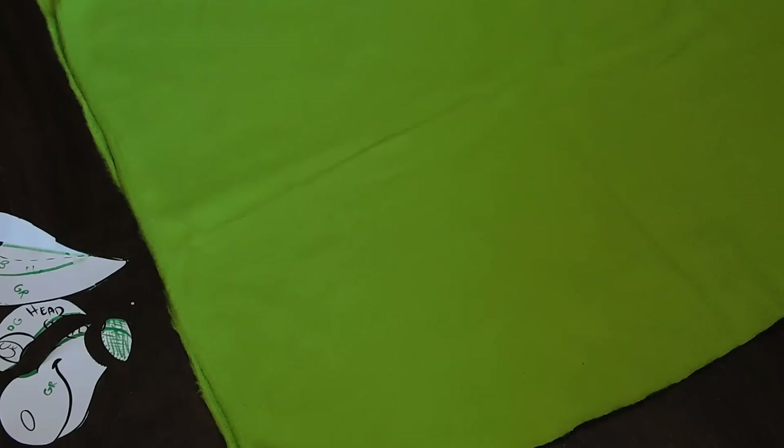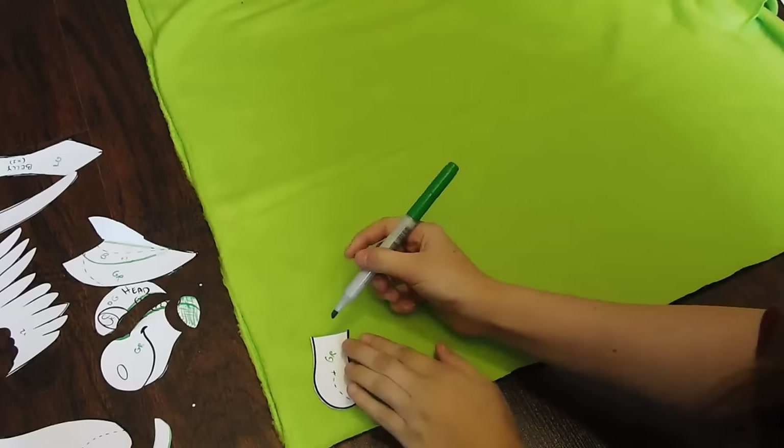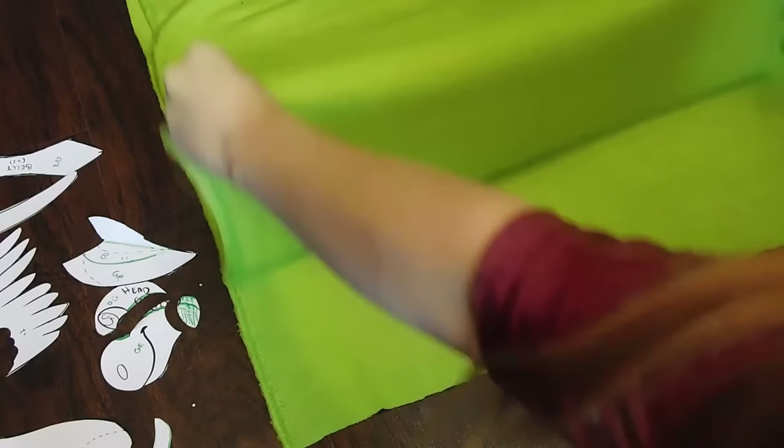Once you have all your pieces cut out, you can now begin working on cutting out the fabric. I prefer to use fleece on my projects. I just find that fleece works so much better for what I'm trying to do. It's super soft, it's easy to clean, and it's very, very forgiving.